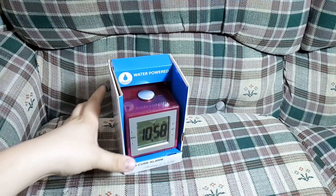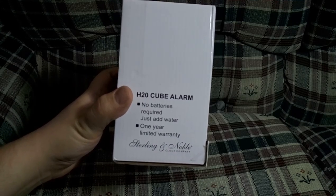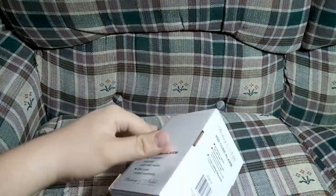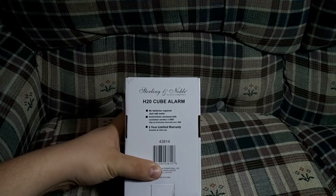So let's open this thing up — we'll look at the side first. No batteries required, just add water. One year warranty, which is probably pointless. Let's see the instructions on the back: no batteries required, just add water.